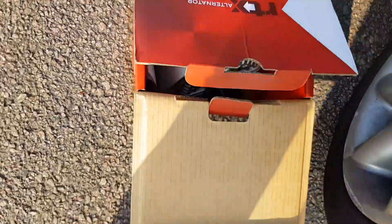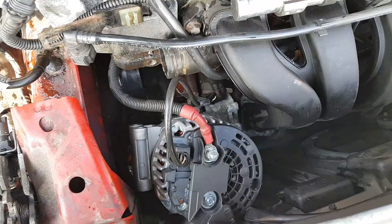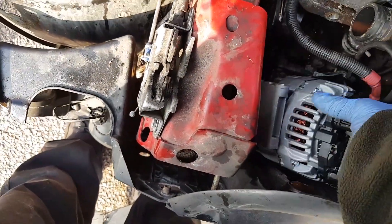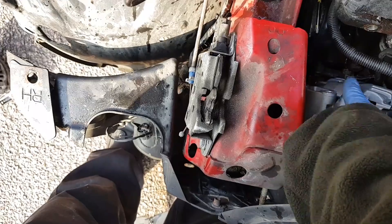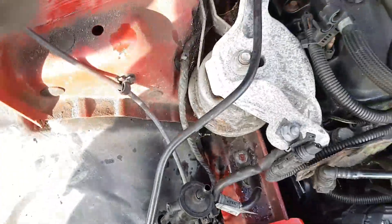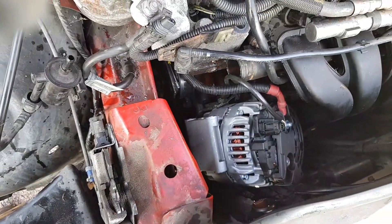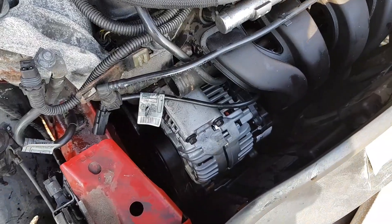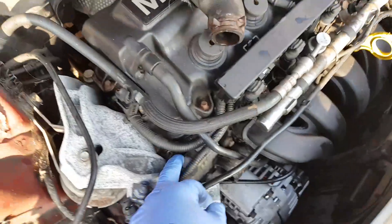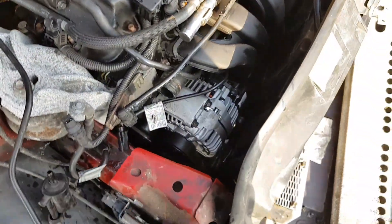Old alternator is out. The connector is back on the new alternator. Now I'm going to mount it up, twist it into place. The alternator is back in — going to tighten the engine mount to raise the engine back up, then put everything back in the order it was taken off.